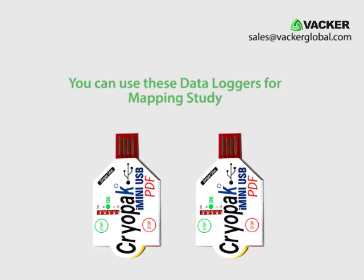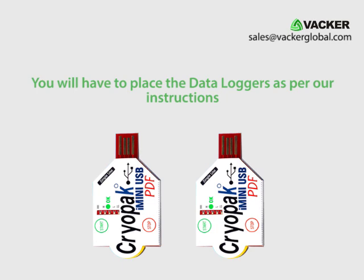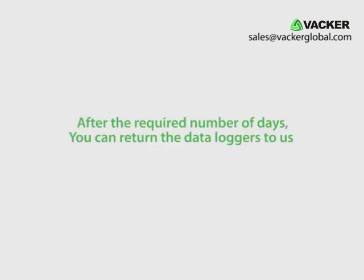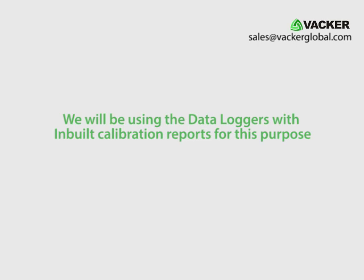You can also use these data loggers for mapping study. If you are in a country where we are not operational, we will forward the data loggers to you. You will place the data loggers as per our instructions, and after the required number of days you can return them to us and we will provide the reports of the temperature mapping study. We will be using the data loggers with inbuilt calibration reports for this purpose.